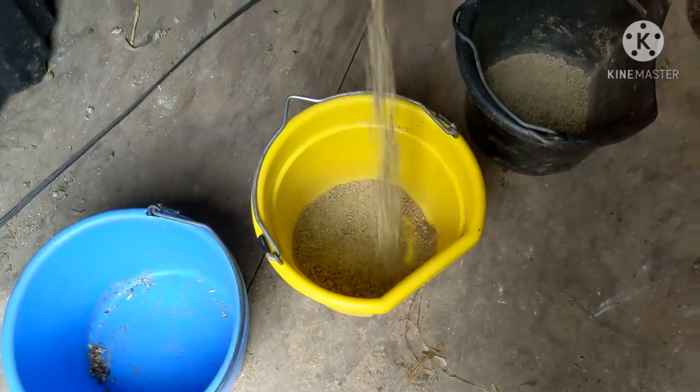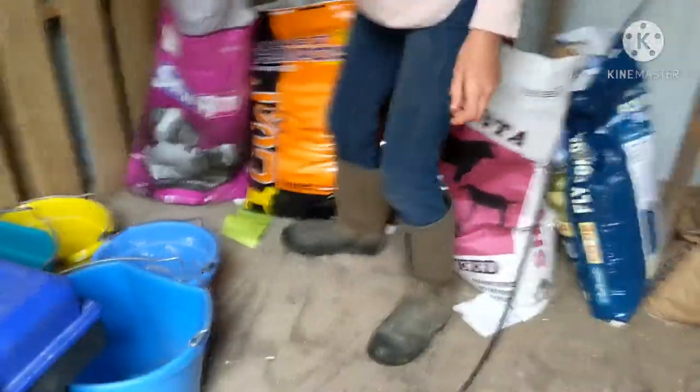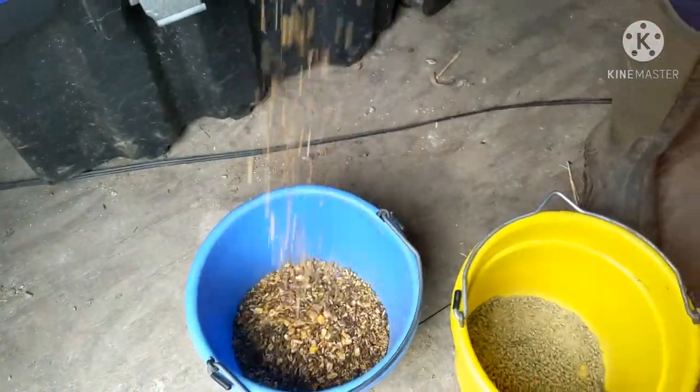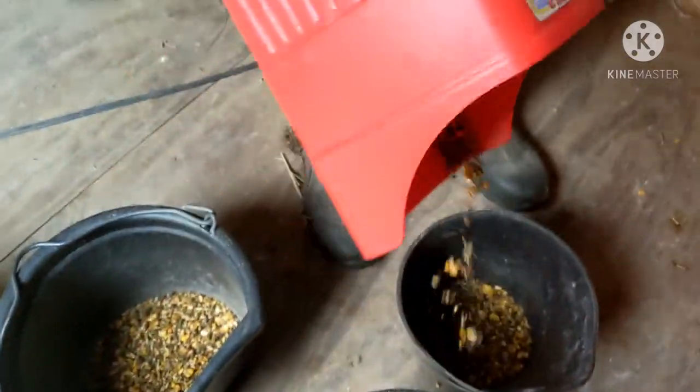Emblem just kind of pours into whatever she pours into - it's about to cover the bottom of the bucket. She gets this and then she gets a protein food too, so she's not getting any small amount. Have you seen her thickness? She's getting plenty of food - she's a thick gal. Now we're going to show you the new pen.